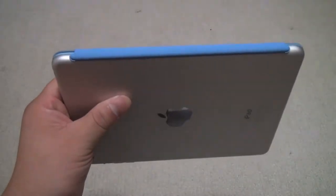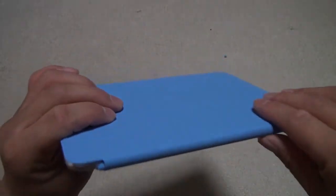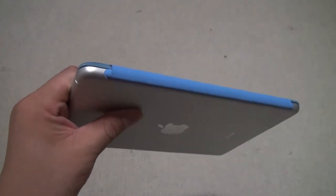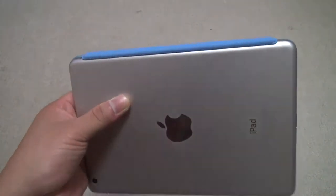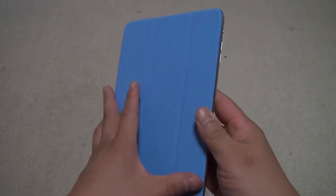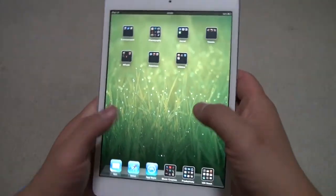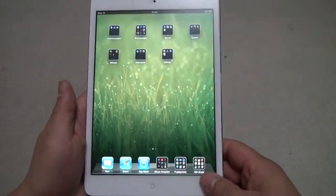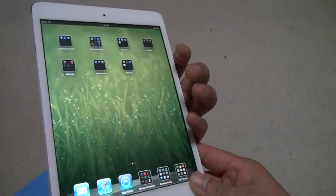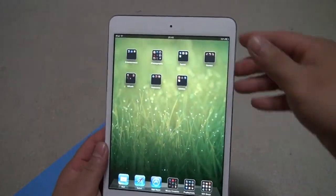As you can see, this smart cover is different from the one for the full-size iPad in that everything is covered in this material, so the magnet is not exposed — there's no metal, it's not going to scratch up your iPad. Let's open this up and look at the front, which is the most beautiful part I think. The side bezels are very thin, so there's very easy access to the screen, especially for music apps like a guitar app.